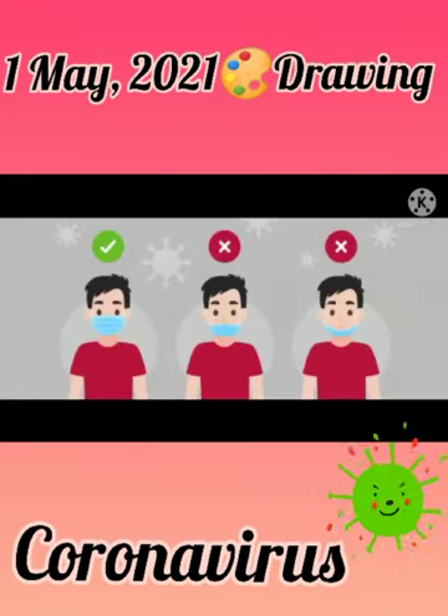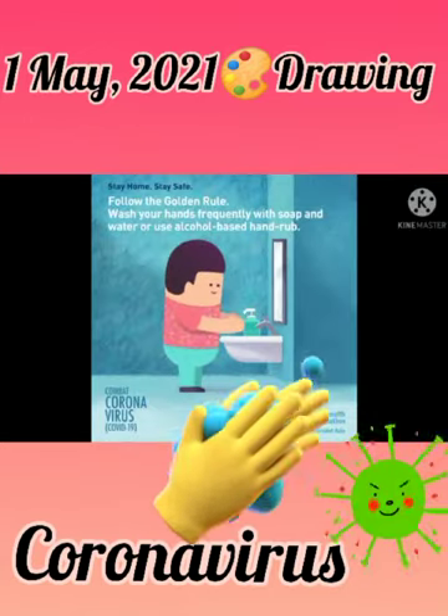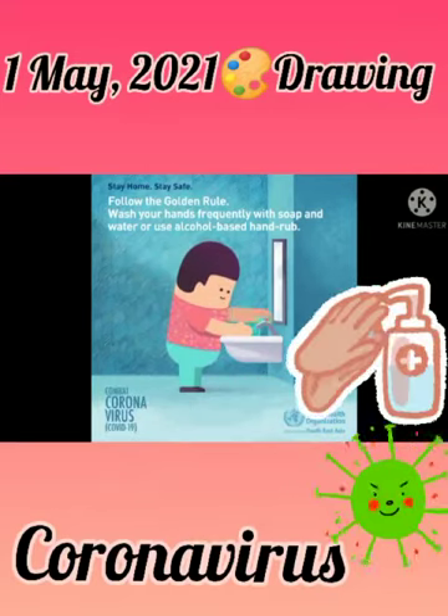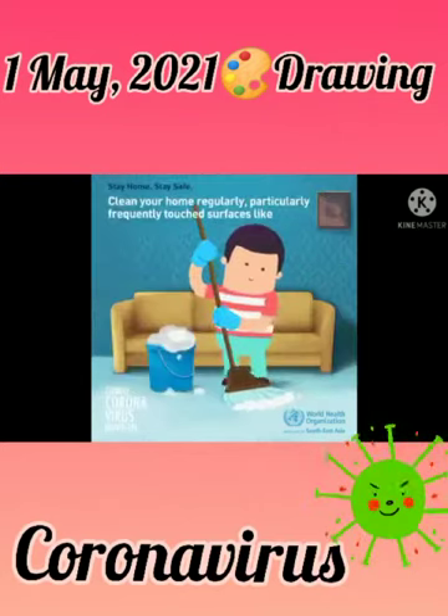You should wear a mask — wherever you go, you should wear a mask, and wear it properly. Next, you should keep distance from others. You should also use hand sanitizer.